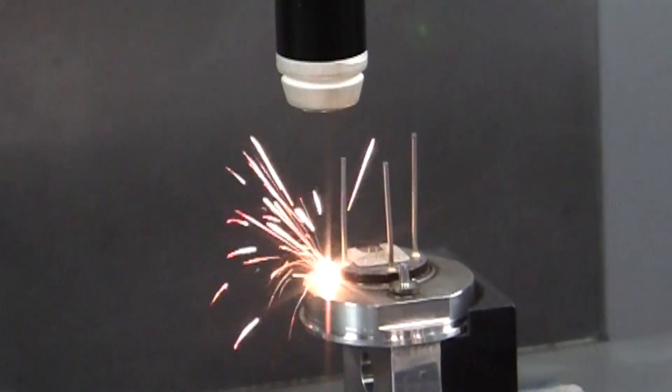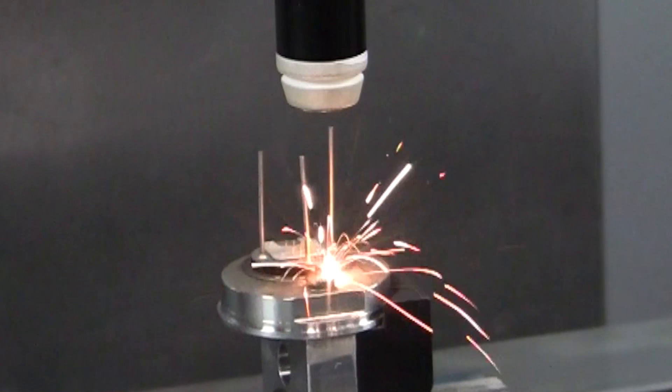The LaserDyn 430 Beam Director is available with a wide range of CW, pulsed, and QCW fiber lasers to cover a range of applications, from low-power, air-cooled models to multi-kilowatt models.